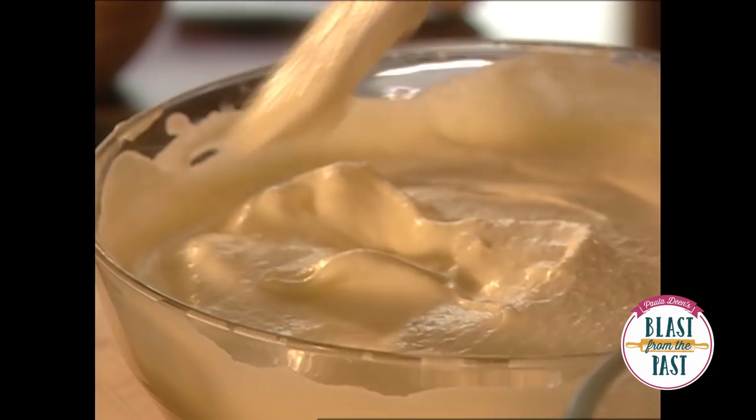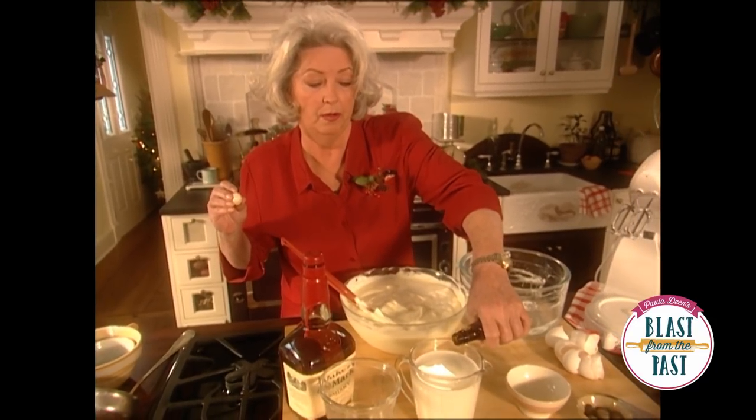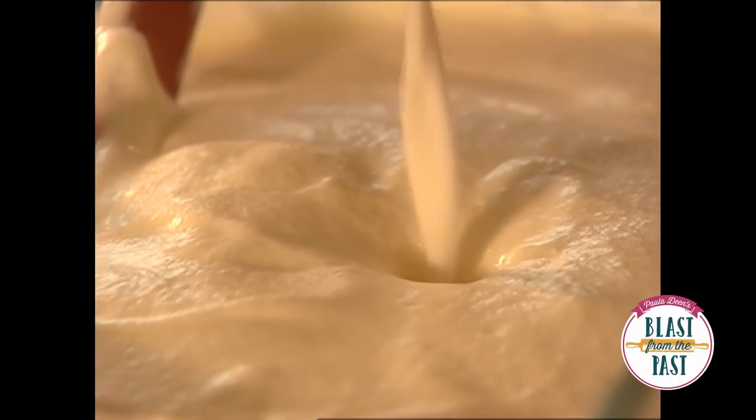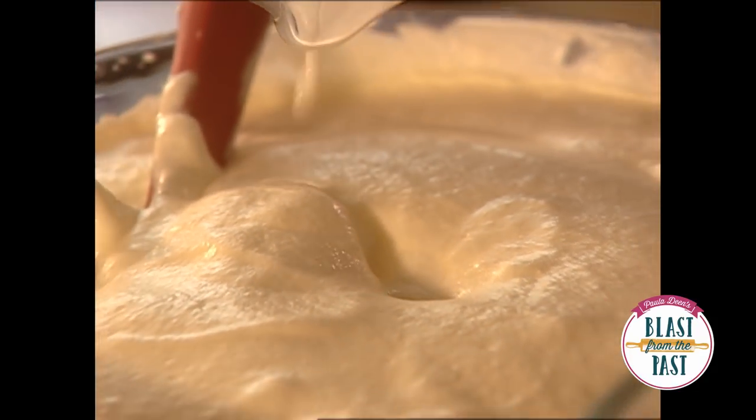All right, we're there, and now I'm going to add some vanilla to just regular milk — about a teaspoon. And I'm just going to pour this in to all of those exquisite eggs. And one more time, we're going to fold.